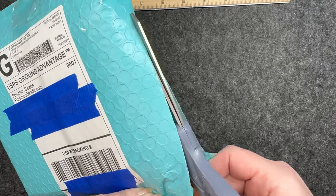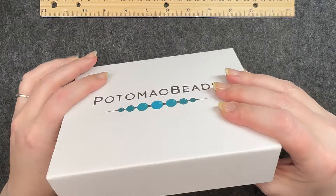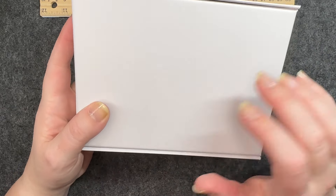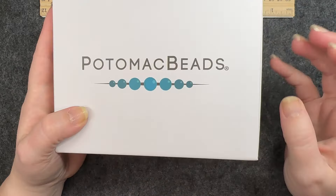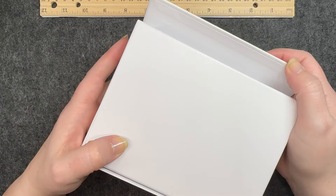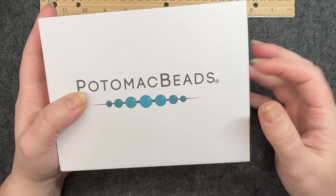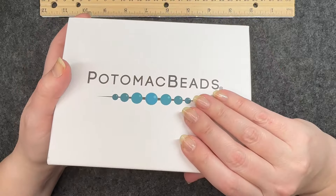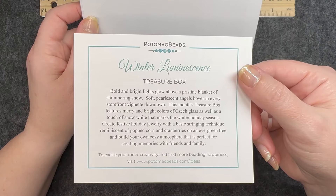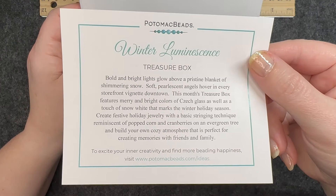All right, let's get in here. I have to say — I know I say it every month — but I absolutely love the boxes that their bead boxes come in. These containers are really really amazing. I love that they have the magnetic closure on this side; it just seems very high quality. All right, so here we go. The theme for this month, December 2023, is Winter Luminescence.